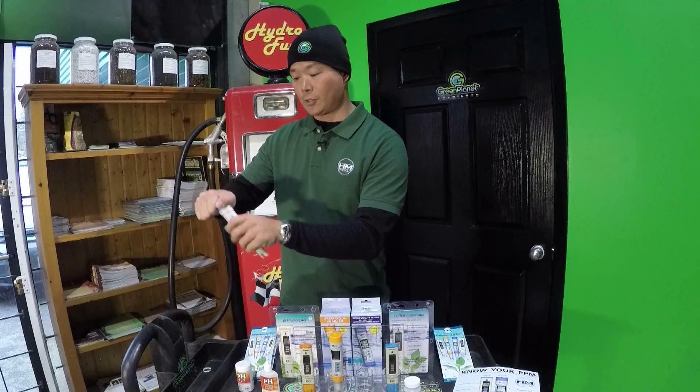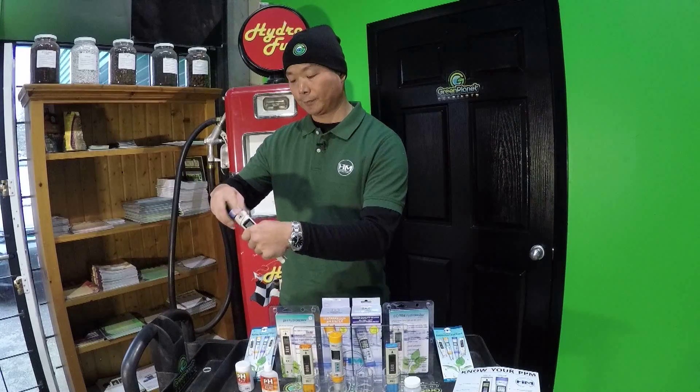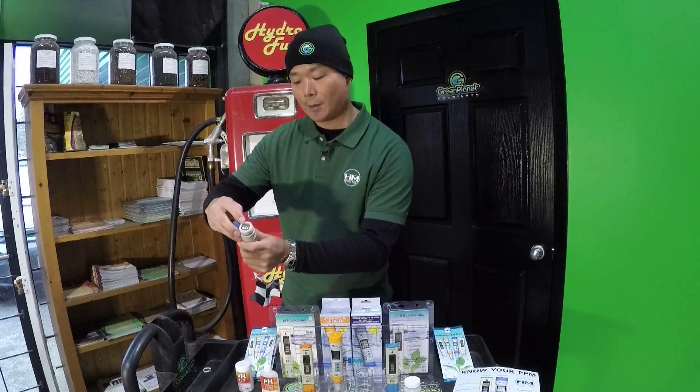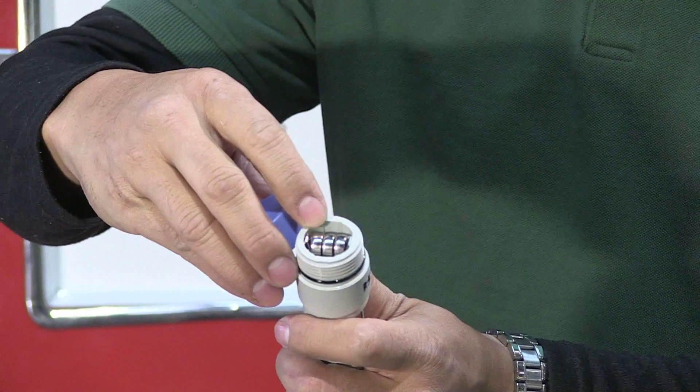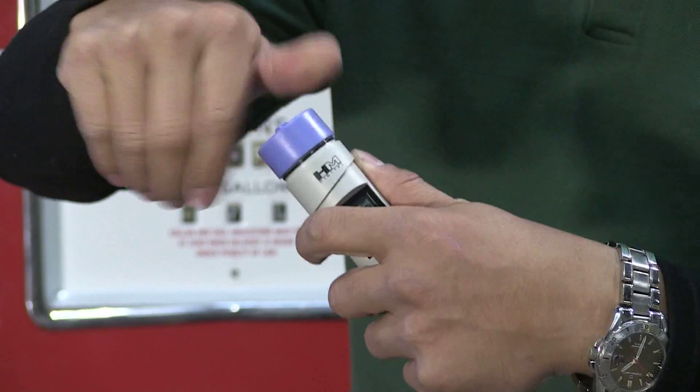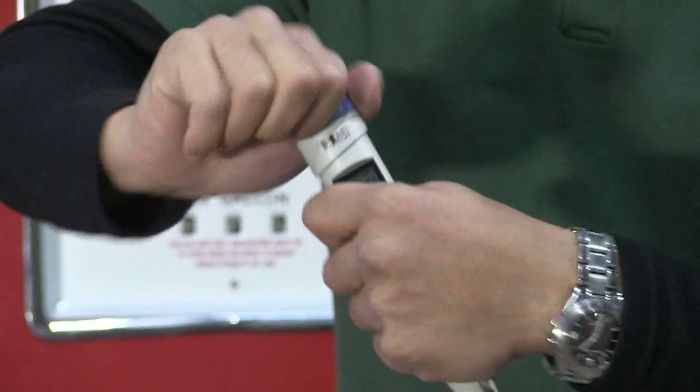It also has an easy to change replaceable battery. By unscrewing the top battery compartment, you'll find three button cell calculator batteries that are super easy to replace and easy to find. When you're done replacing them, just screw the cap back on.